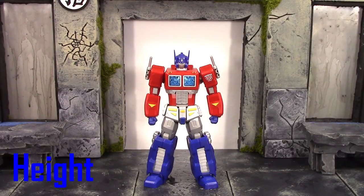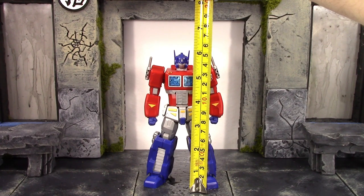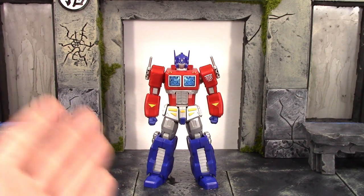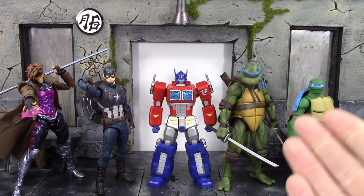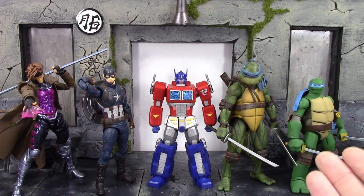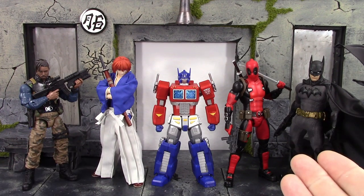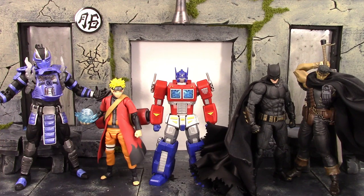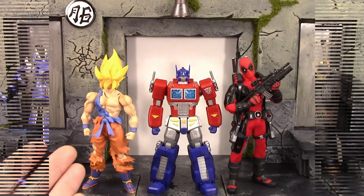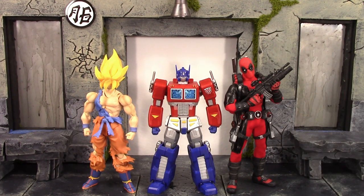For the height of Optimus Prime, to the very top of his head he's just shy of six inches tall. To the top of those ear-like things he is six inches tall. Here he is compared to the Revoltech Amazing Yamaguchi Gambit, the SH Figuarts Endgame Captain America, the NECA Original Movie TMNT Leonardo, and the DC Collectibles Batman vs. TMNT Leonardo — also compared to the Marvel Legends Killmonger, the Datsun model Kenshin, the Mafex comic version Deadpool, and the Mezco 1:12 Silver Knight Batman — and compared to the Storm Collectibles Cyborg Smoke, SH Figuarts Sage Mode Naruto, Mafex Justice League Batman, Figma Black Swordsman Guts, SH Figuarts Awaken Warrior Super Saiyan Goku, and the Mezco 1:12 Deadpool.